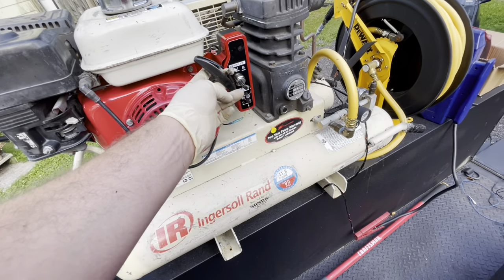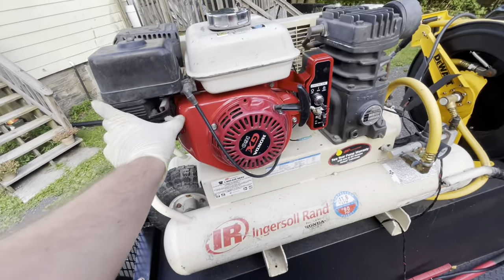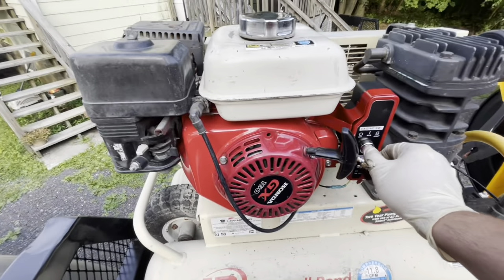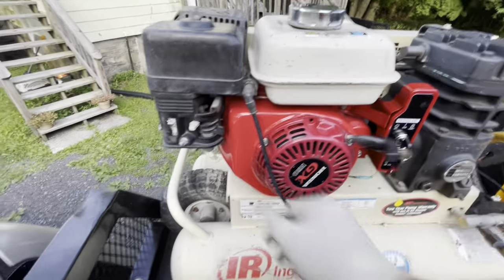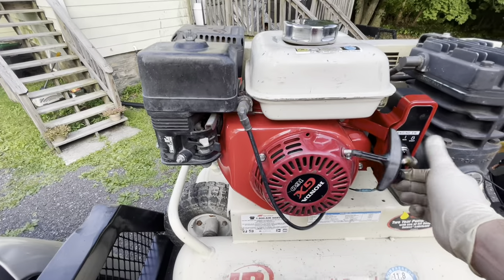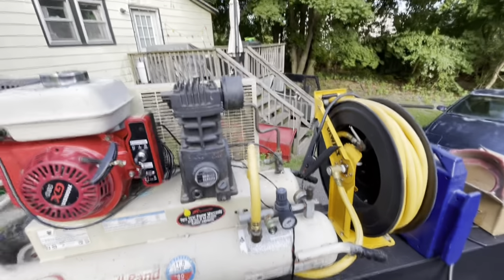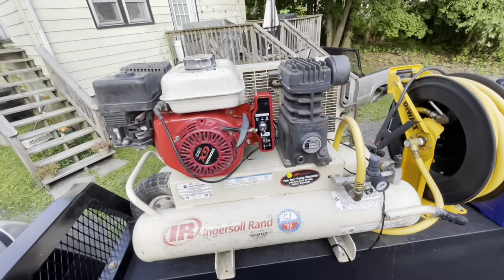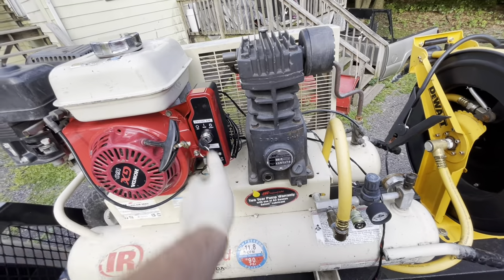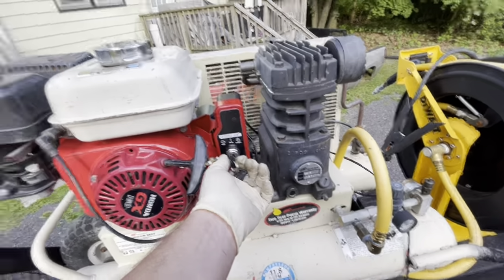I'll probably have to redo this again — the cord's like super short. I only took like four inches off of it but it's like super short for some reason. Choke on. It's hot outside. [Engine starts] That's awesome — way easier.